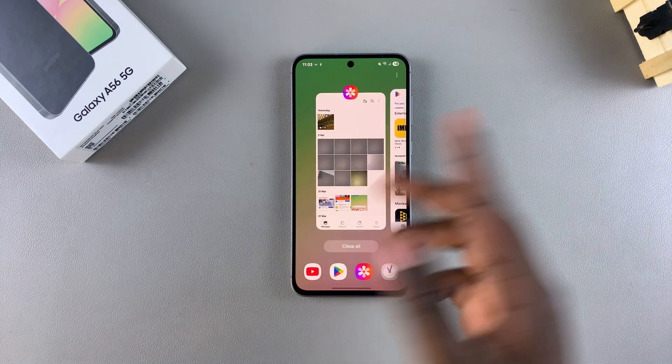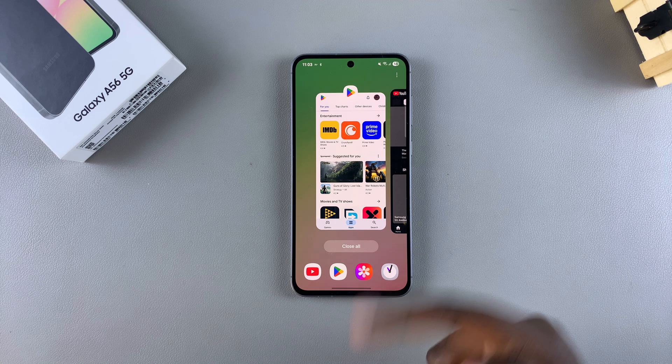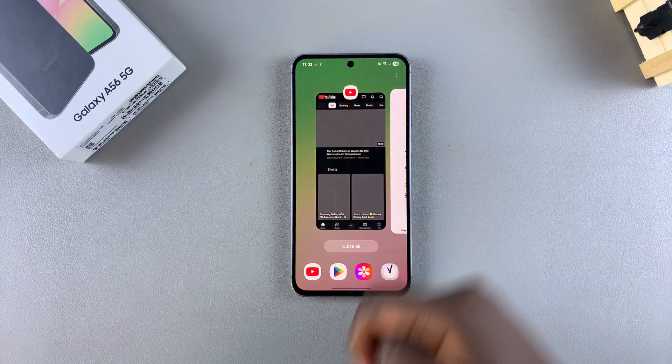From here, whenever you want to close an app, just look for that app's page and swipe up and it will be closed.